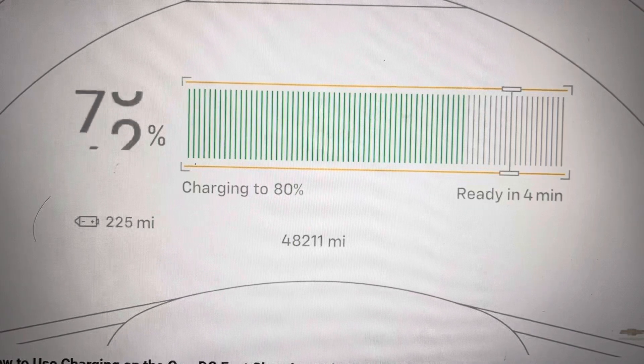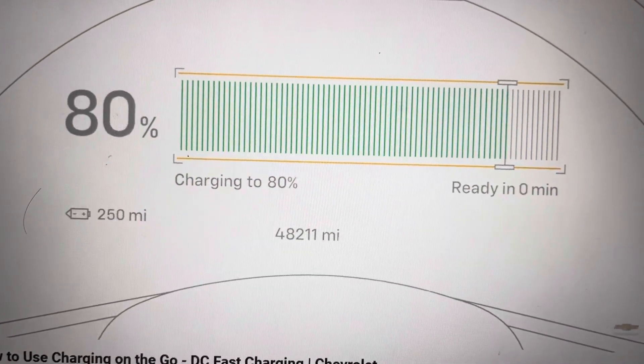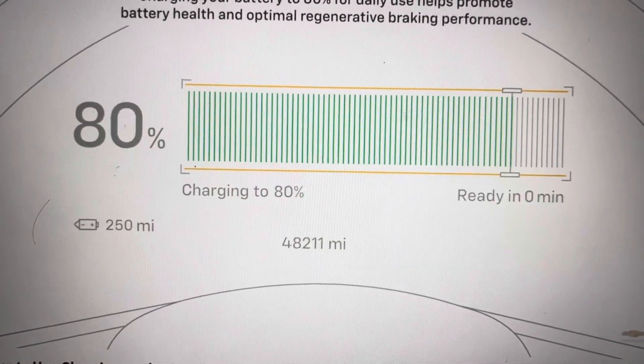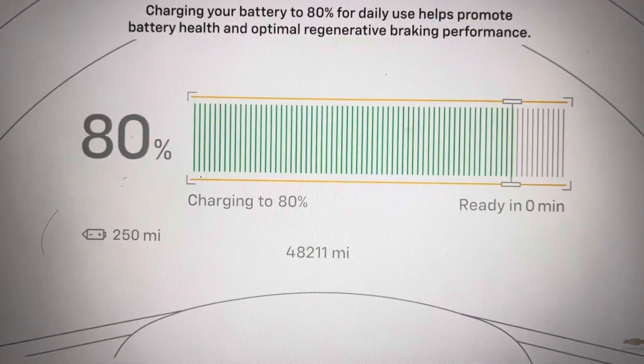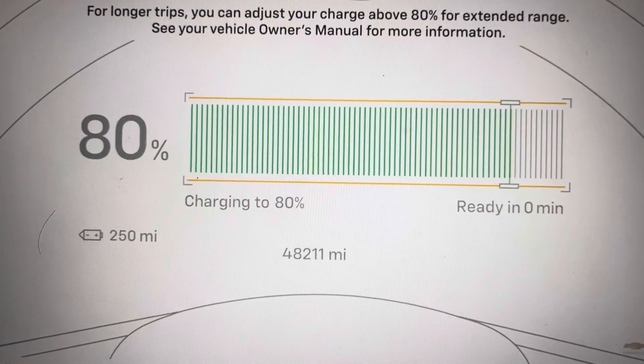You can keep charging past 80%, but charging will slow down, so it's not recommended unless necessary. Charge your battery to 80% for daily use to maintain battery health, and adjust the charge above 80% for longer trips.